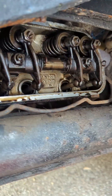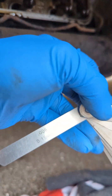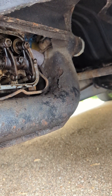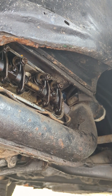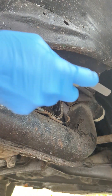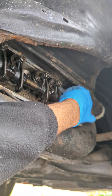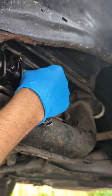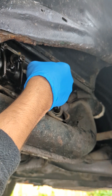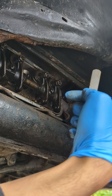It's 0.006 of an inch, which is 0.15 mm, that we're going to set the gap at. I'm going to start with number one and check if it's okay. That seems okay, I wouldn't need to adjust this number. This one seems okay as well.